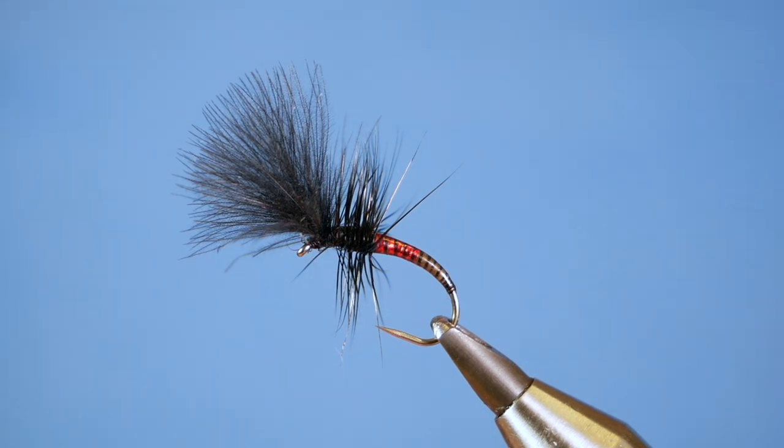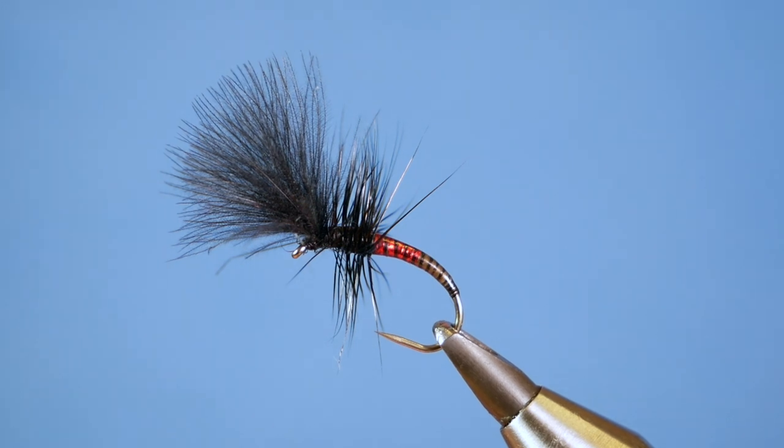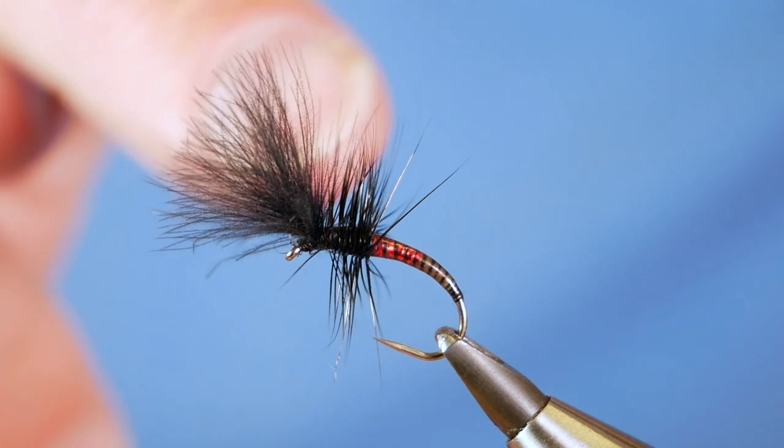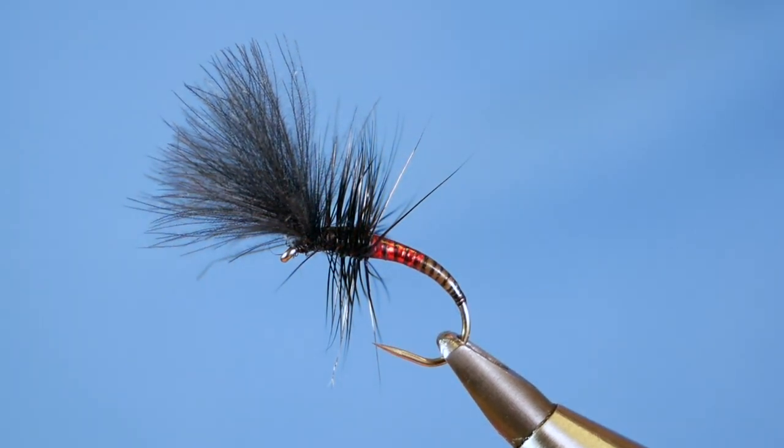Hi folks, thanks for joining me for this week's River Tutorial. On Tuesday I gave you a very simple fishing fly. This week there's a little bit more to it, so without further ado, let's get into it.